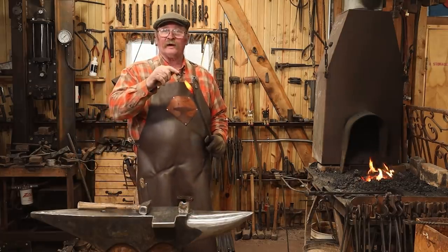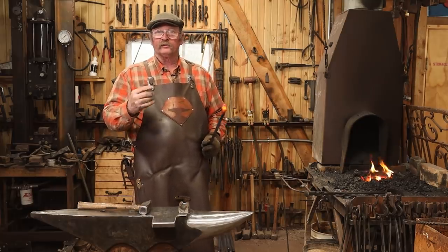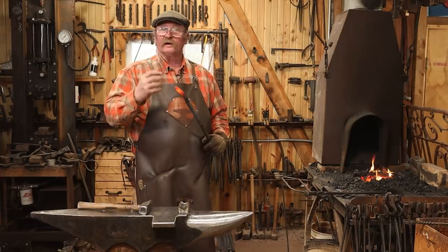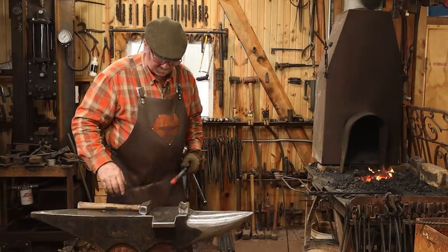I'm going to draw this out to a long skinny taper so I can put a little ring on the end. Another popular treatment for the ends of these is to leave it stubby and put a collar around there — a forge-welded collar that forms kind of a knob. That's a real nice finishing touch, a real elegant way to do one of these. I think we'll save that for a different video.